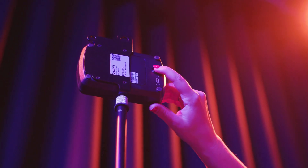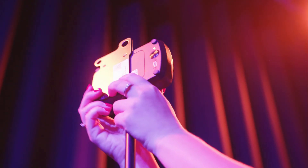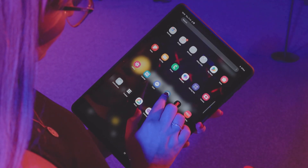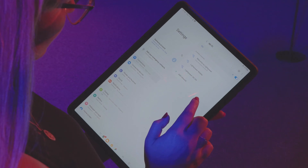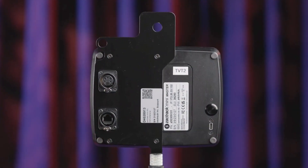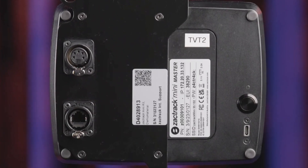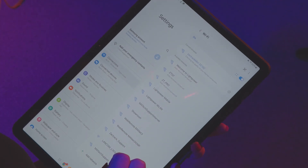Once all system components are powered on, the next thing we need to do is connect our Android tablet to the system via the master anchor. Go to the WiFi settings on your tablet, look for the ZAKTRACK Mini network, and click to connect. Then enter the password — this is located on the back of your master anchor. Within seconds, both will be connected and our ZAKTRACK Mini network is established.